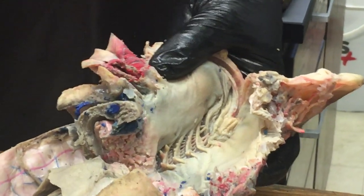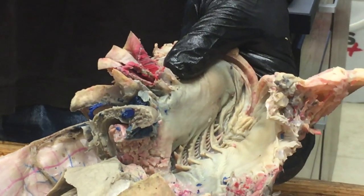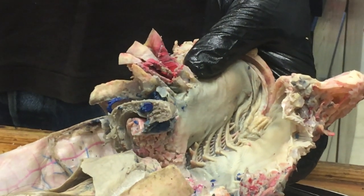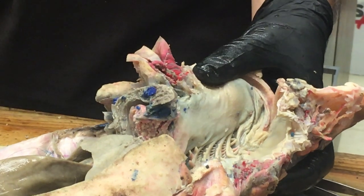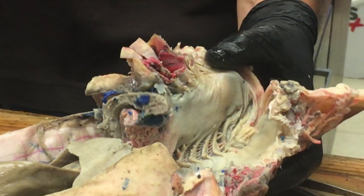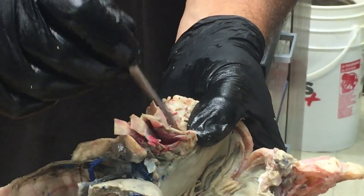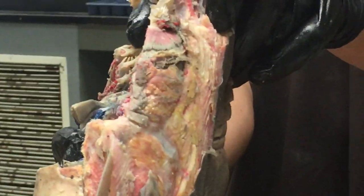There's a very cool thing called counter-current exchange, where the blood flows in one direction and the water flows in the opposite direction. This allows sharks and other fishes to extract the most oxygen as possible from the water. Holobranch and hemibranch are terms good to know: a holobranch is when you've got an interbranchial septum with gills on both sides of it.